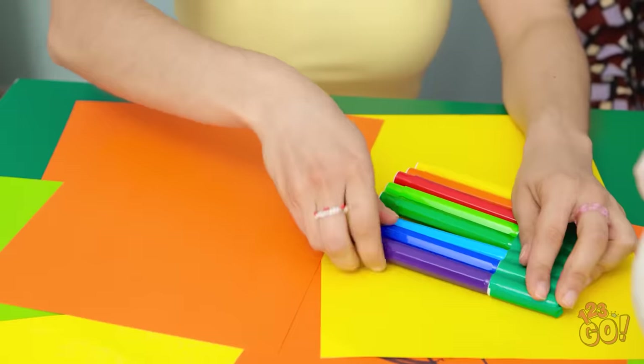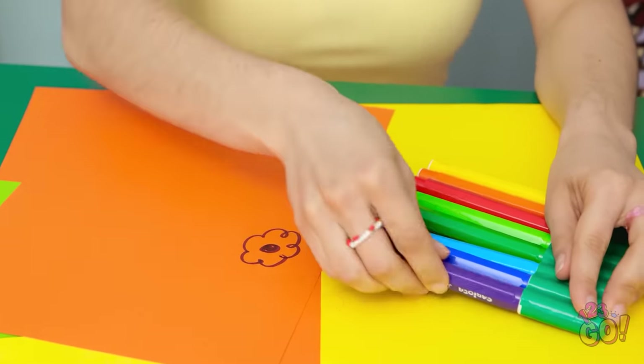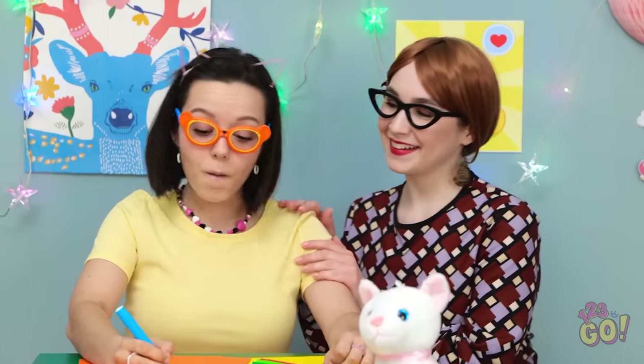Okay, honey. Look at this. Now you won't ever lose your caps again. They're all together, okay? Here you go! Yay! Look! The markers are working again! I made a purple flower. And a green heart! Oh, you're such a good little artist.